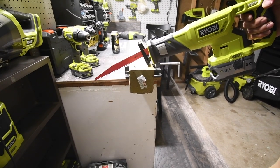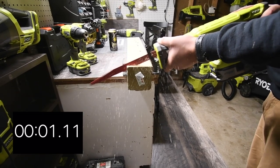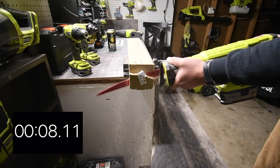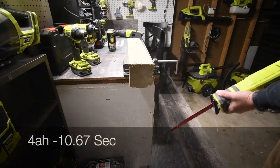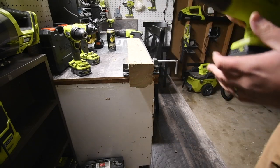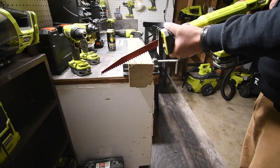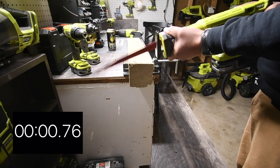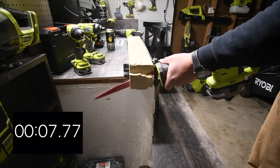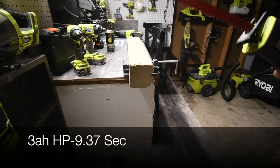Let's back up for this — three, two, one, go. Alright, now let's try a three amp hour HP battery and see if it improves performance. Three, two, one, go. Timing that cut — now we're going to switch to a two by four with a regular blade.